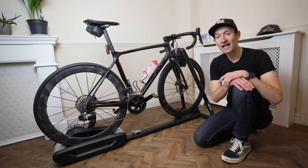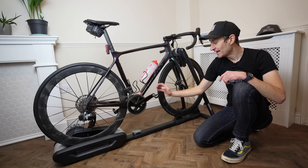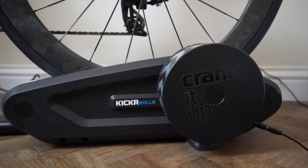Wahoo has also launched another product — the Powerlink Zero dual-sided power meter pedals — and you can see a video on those and my impressions linked above and down below. But in this video we are talking all about this new roller trainer, so let's dive in.